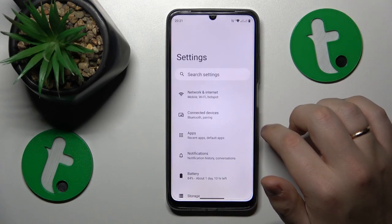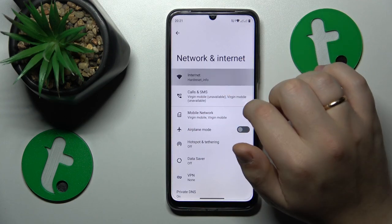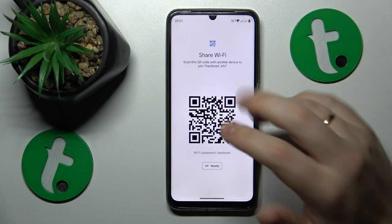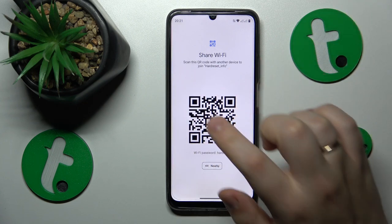To start, open Settings, then enter the Network and Internet category, then open the Internet page. From here, connect your phone to whatever network you would like to share, tap on it, then go for the Share option. The following Share Wi-Fi page will reveal both the Wi-Fi password and QR code.